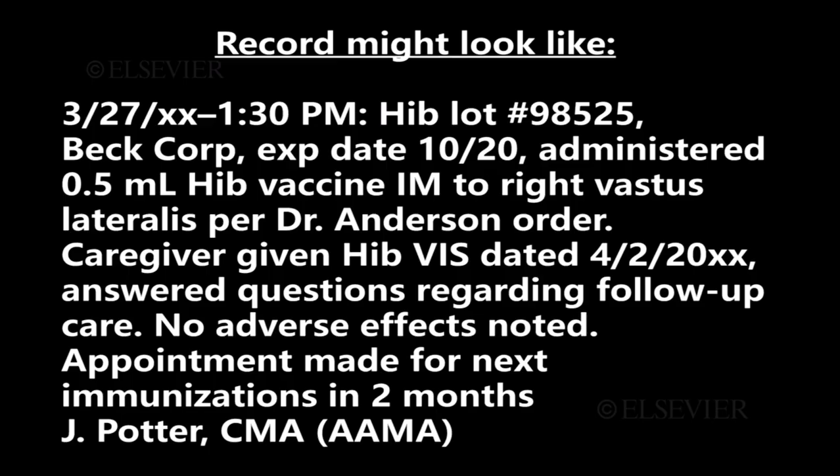Information to record includes the manufacturer, batch and lot numbers — which are stamped on the Hib vial — expiration date, dose administered, route of administration, and whether there was a patient reaction. You must also record that the caregiver received a VIS form and that any questions he or she had were answered before the vaccine was administered.